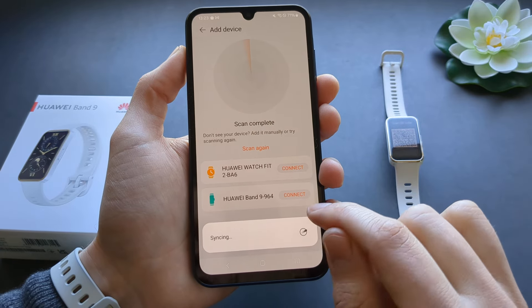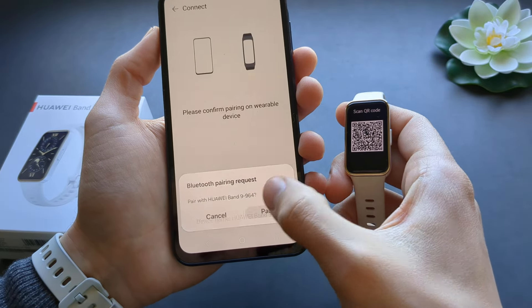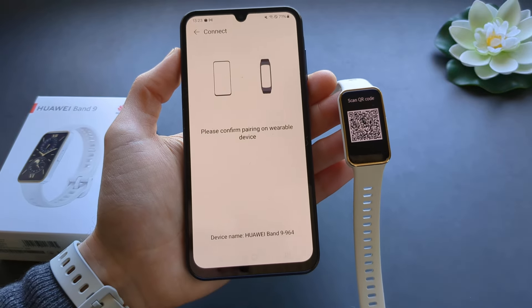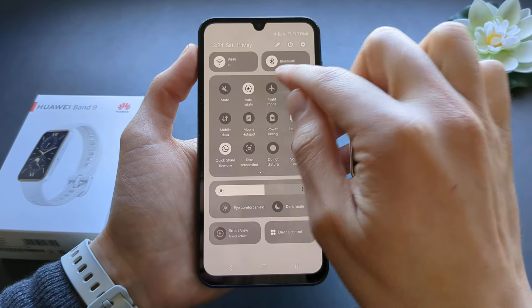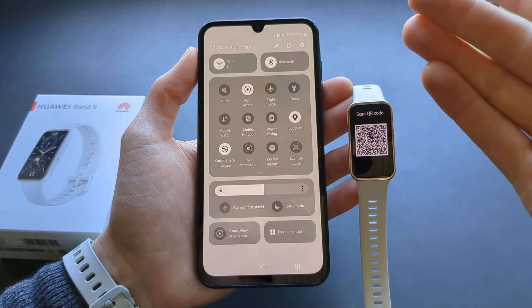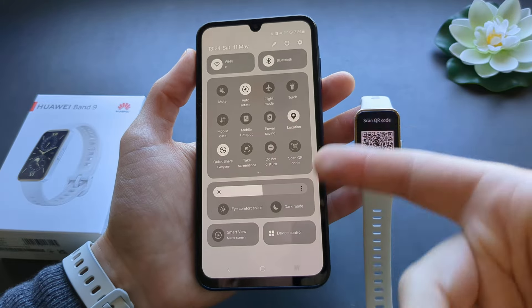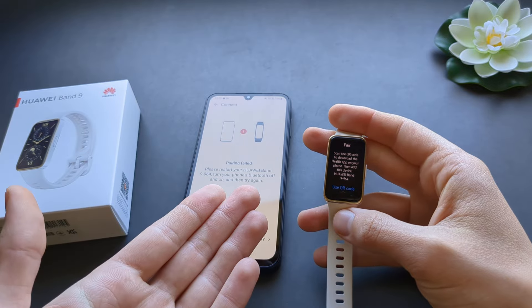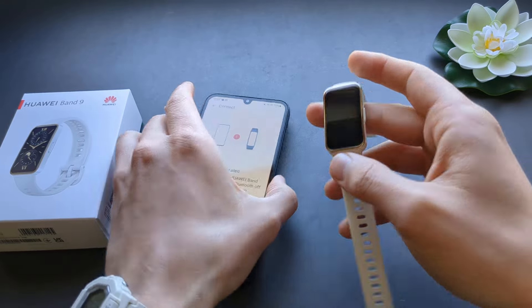Make sure to allow phone calls and history access. Click pair. If the pairing fails, you can retry, or turn your Bluetooth off and back on. Sometimes toggling Bluetooth settings fixes it. You can also restart your phone if it gives problems. If it still fails, simply click reset and start the process over.